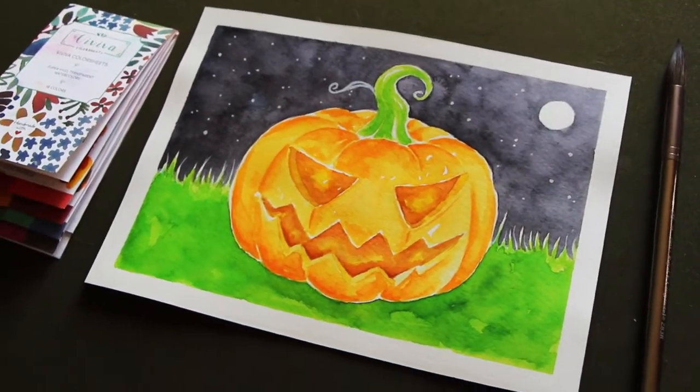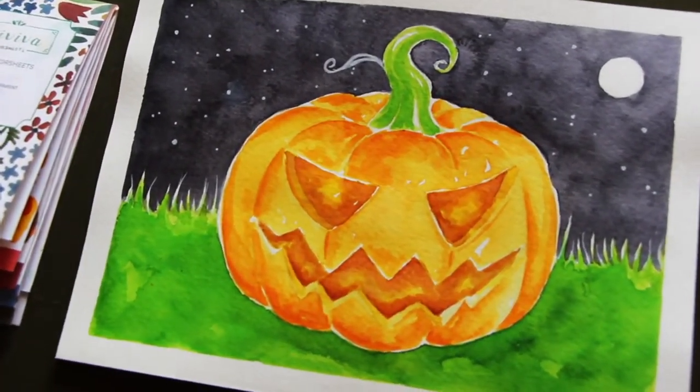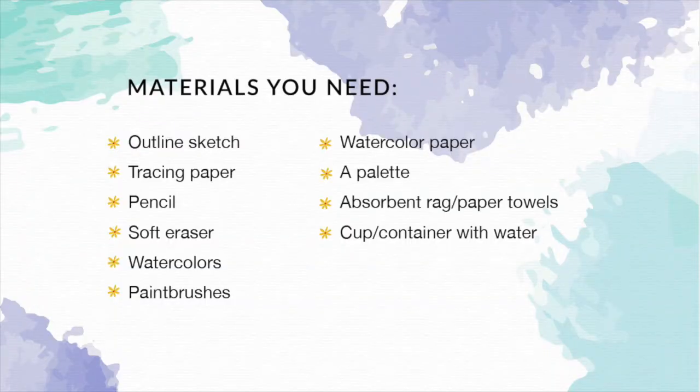Before getting started with today's tutorial, I want to go over the supplies you're going to need. You're going to have to create your own outline sketch before getting started with the painting process. I'm going to be providing my own outline sketch for this jack-o'-lantern in case you'd like to transfer it onto your sheet of watercolor paper and skip over the freehand drawing phase. My downloadable outline sketch will be available right along with this video on Viviva's website, and if you decide to transfer it you can use tracing paper or any other transferring method that works for you.